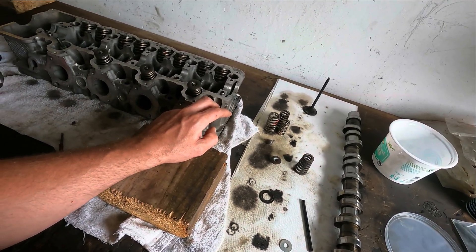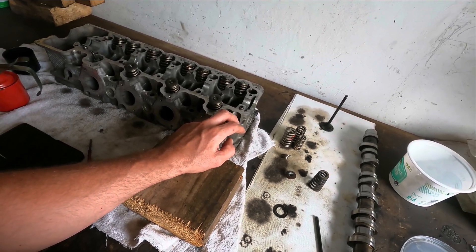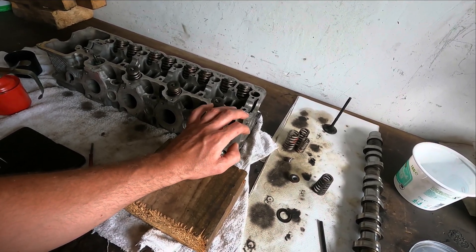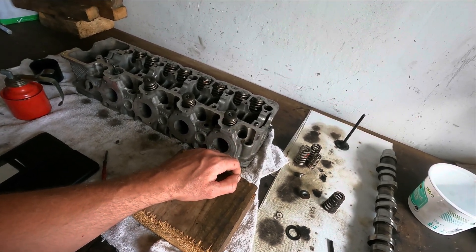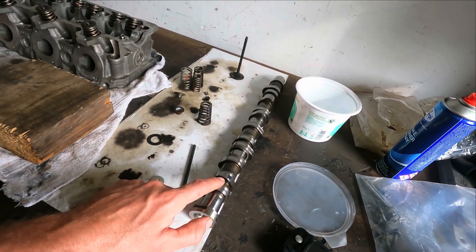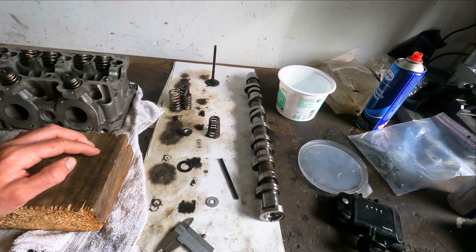On the original M113 960 cams — the ones in the normally aspirated engine — it's 9.7 millimeters on the exhaust valve and 9.25 millimeters on the intake valve, if I'm correct. So it's a little bit more lift with the M113K cams, and the duration also plays a role. There is about 1 millimeter more lift — that's almost 10%, so that's still a lot.